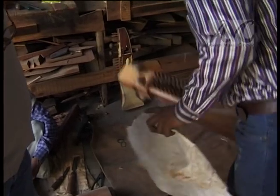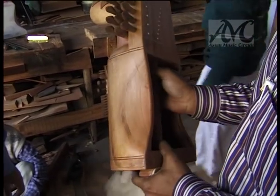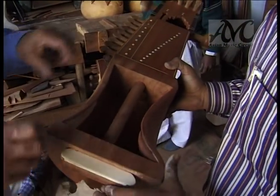Finally the skin comes into a thin state so that it is ready to be put on the musical instrument. It sticks to the body — it is literally glued to the body. No nails or any other fasteners are used to hold it on.